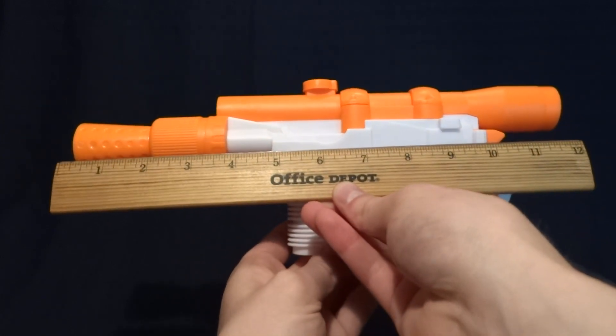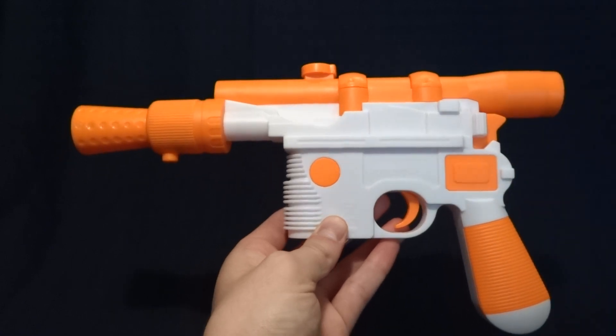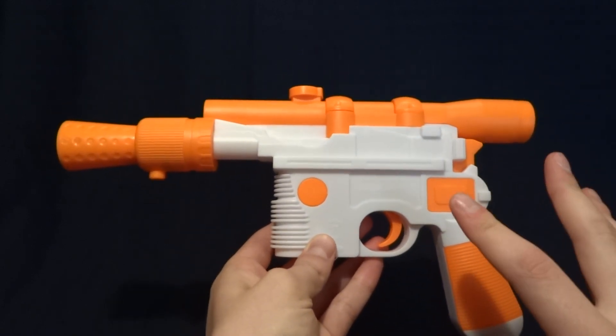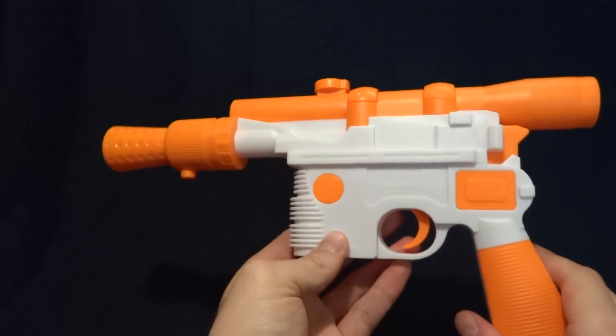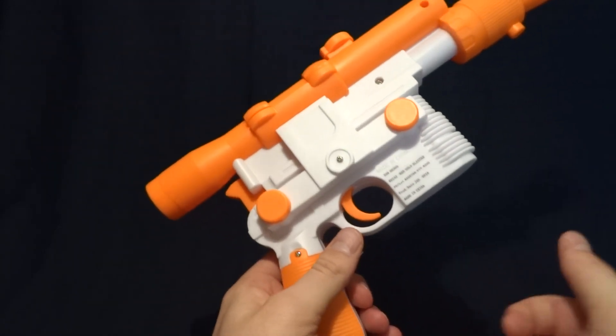So it is about 12 inches long and about 6 and 3/4 inches tall, so it feels like it's about life size. It's probably just a little bit smaller, but I don't think anyone will really notice.